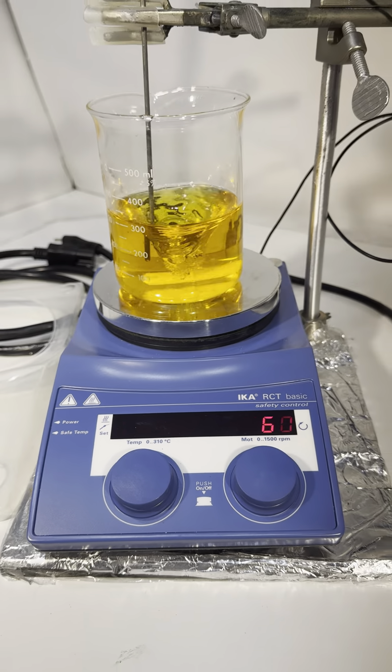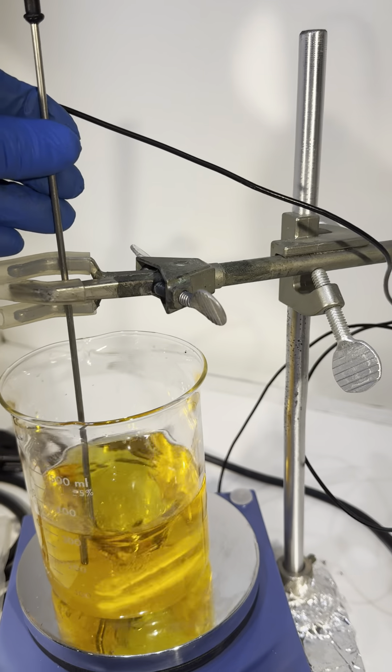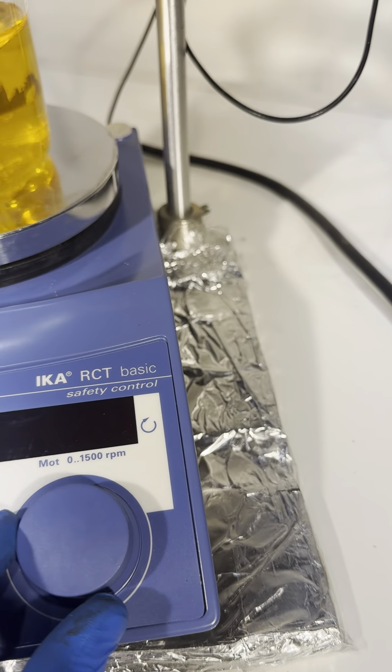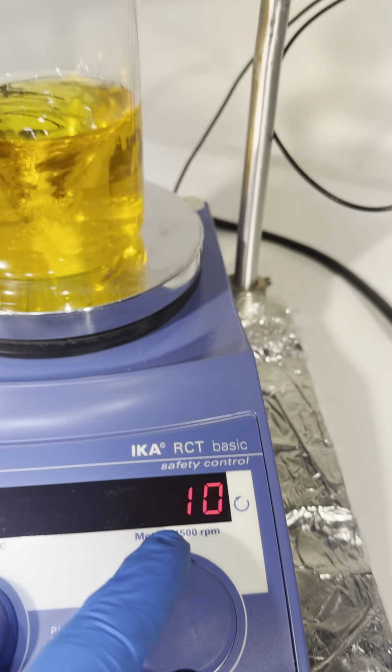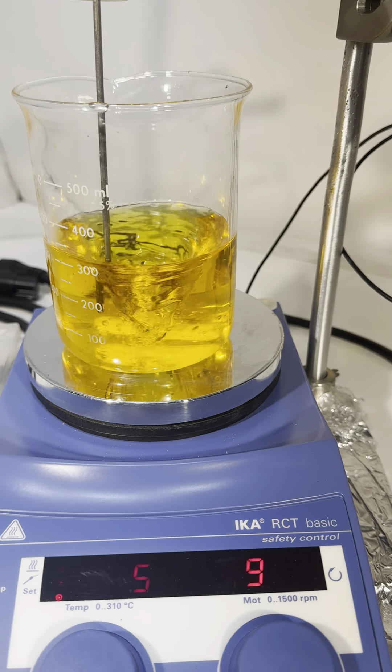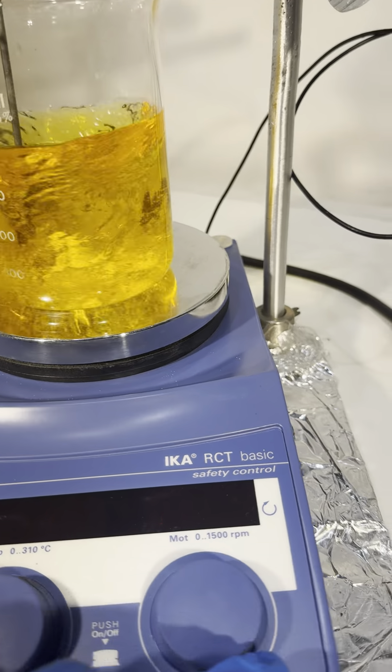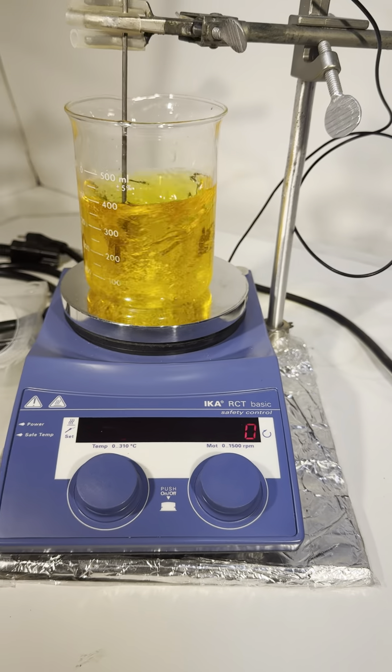It comes with a probe for inside. You can go from zero to 1500 RPM — you can increase it. Nice and smooth — you see, even at 1500 RPM it's just perfectly okay.